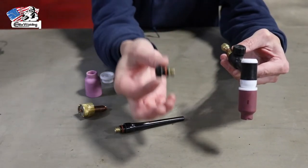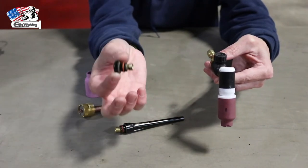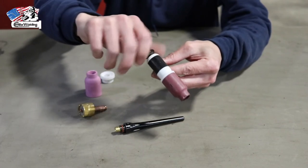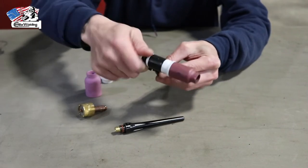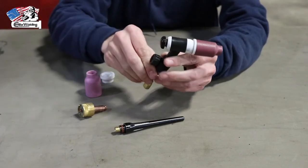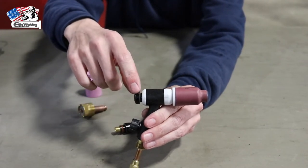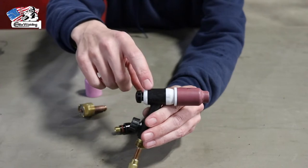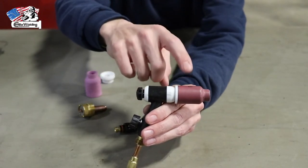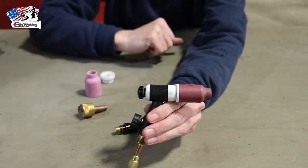We offer both back cap options to our students, but personally I like the short back cap, so I'll go ahead and screw that on. Again, just hand tight — no tools. One thing to note: if you assemble it properly there will be a small gap between the back cap and the torch body. If the back cap bottoms out on the torch body, you didn't assemble the gas lens and cup correctly, and you should take it all apart and start over.